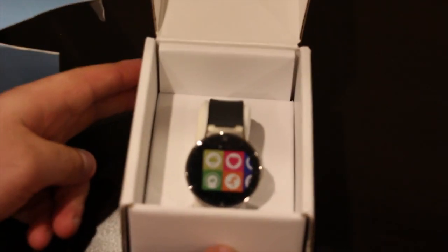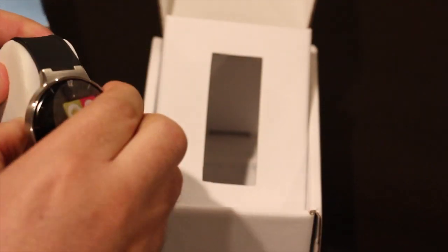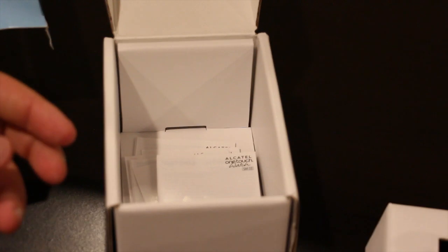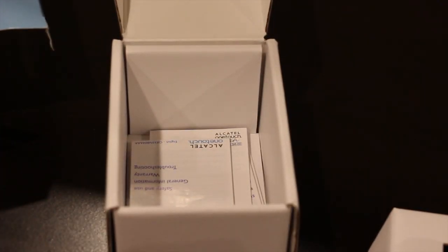Doing our unboxing now, let's get this nice little packaging open. Inside, you're going to have the watch with a little holder on it, which I'll take off now, and a little sticker covering the front of the screen. Inside the box are also different manuals in different languages. But you don't need these because this thing is so easy to use — you will seriously be up and running in less than 10 minutes.